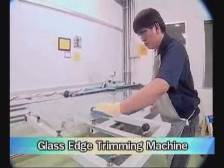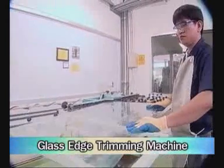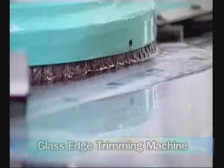The first process is TCO glass preparation. This process consists of six steps. First, trim the TCO glass to reduce its sharp edges by using glass edge trimming machines. This TCO glass acts as the positive electrode of solar cells.